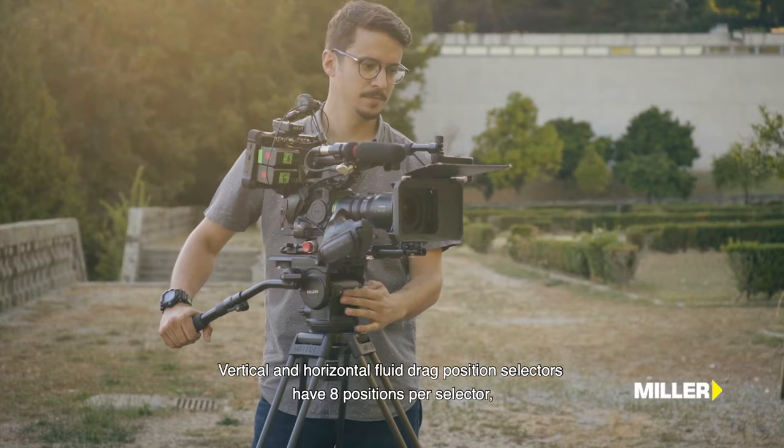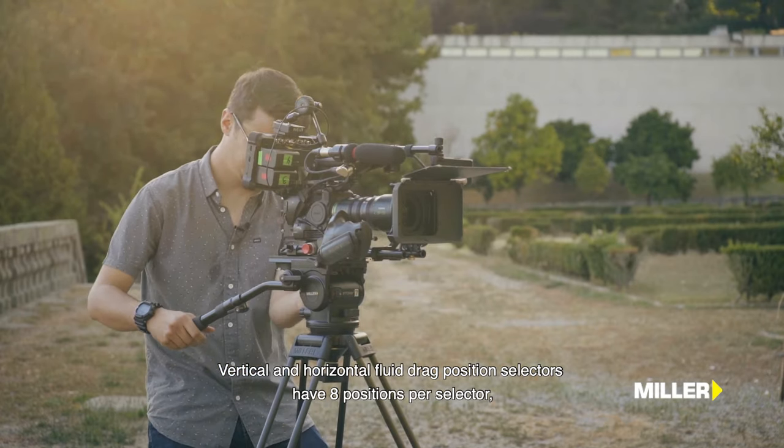Os seletores de atrito vertical e horizontal têm 8 posições por seletor, incluindo a posição 0.